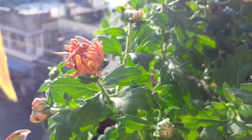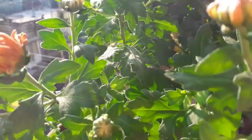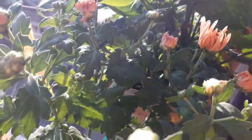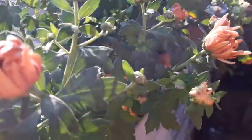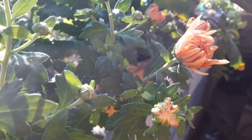And this one is dusty pink in color — oh my god, such a beautiful plant! I've got a few popcorn chrysanthemums as well which are yet to bloom.